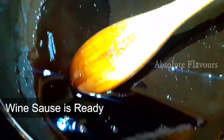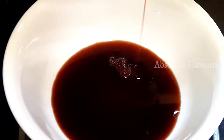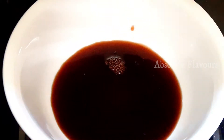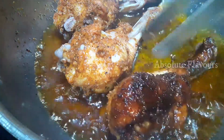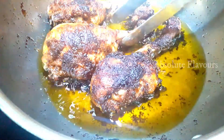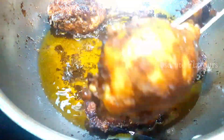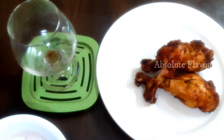The wine has reduced and we've obtained it in the form of a thick sauce. Let's switch off the flame and transfer the thick wine sauce into a bowl and set it aside. The chicken is now fried well on both sides — let's transfer it onto a tissue so the excess oil is absorbed. Let's fry the rest of the chicken the same way.